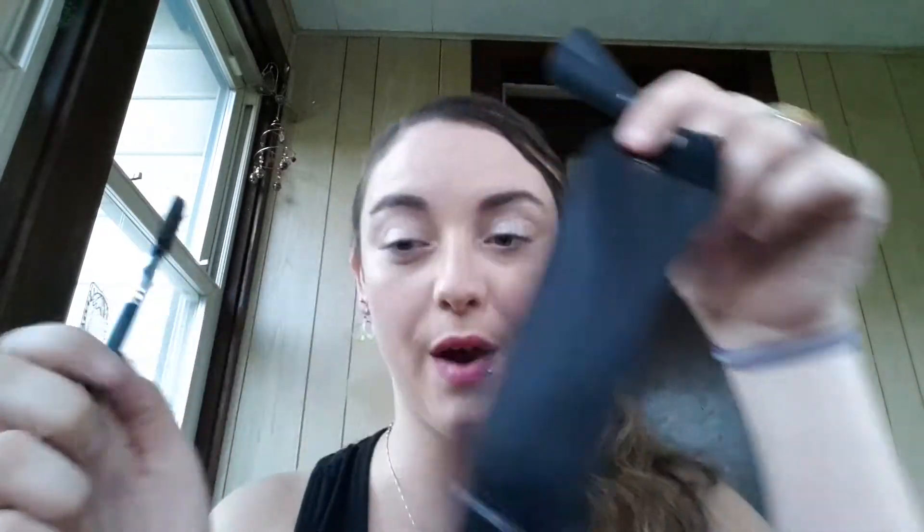I thought I needed to do a demo just so you can see what you can get. Fun fact — it comes in this awesome new packaging and now your lash comb can fit right in there with it.